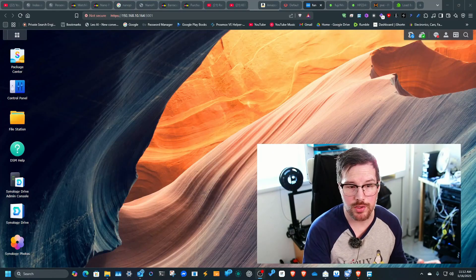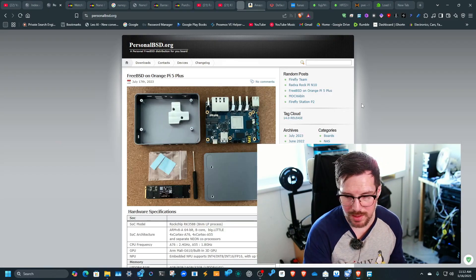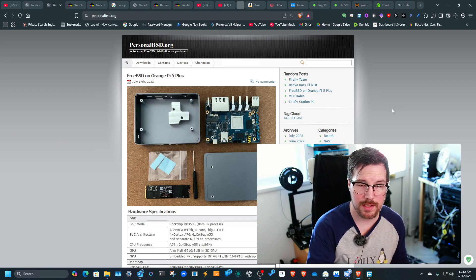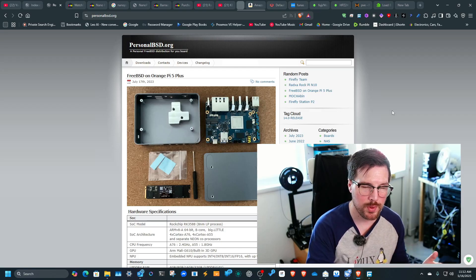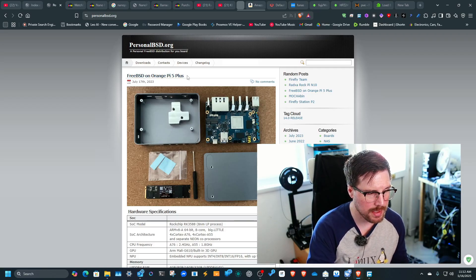What a lot of people don't actually know is that this device can run OPNsense. The project I'm talking about is called PersonalBSD. I've got it open here — this is the project page. I've spoken to a few of the contributors and they're really passionate about bringing open source software onto these ARM devices, including OPNsense.